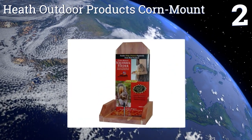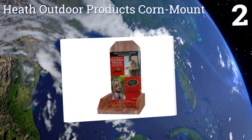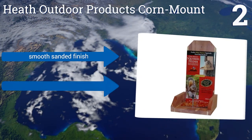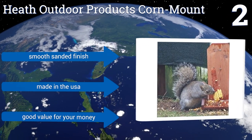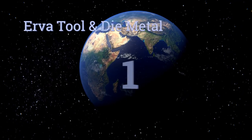At number two, made of ultra-durable cedar, the Heat Outdoor Products Corn Mount offers the perfect solution to watch squirrels feed year after year. It can be mounted to a tree or fence and has pre-drilled holes with all the hardware needed for effortless installation. It features a smooth sanded finish, is made in the USA, and is good value for your money.